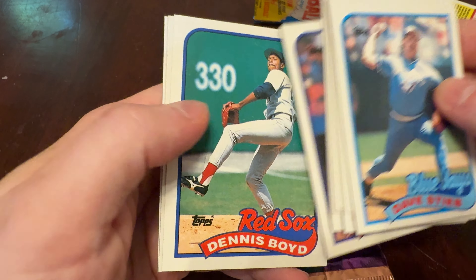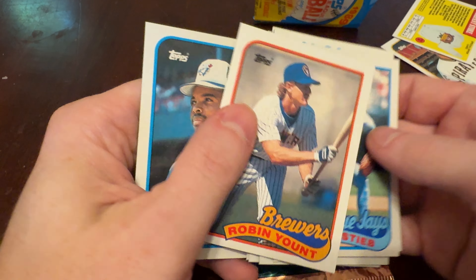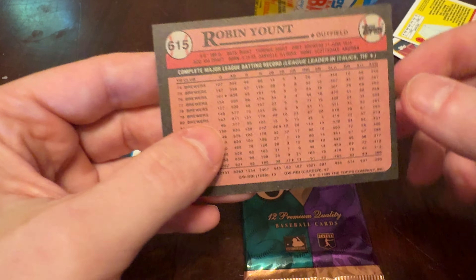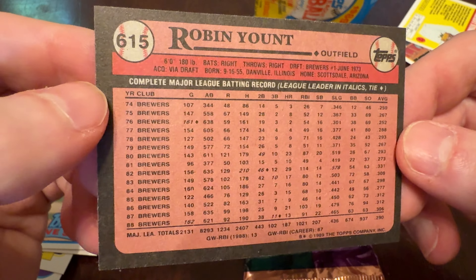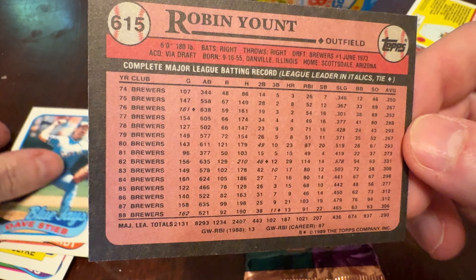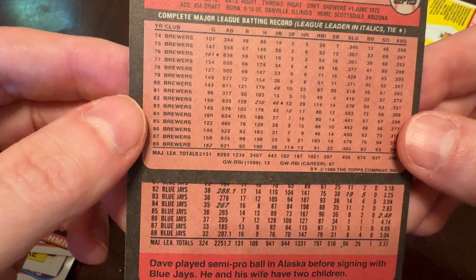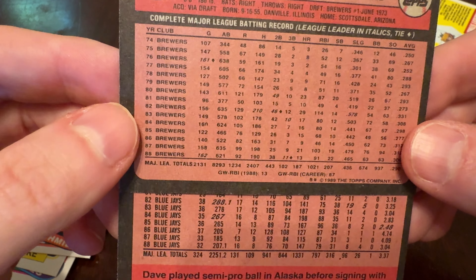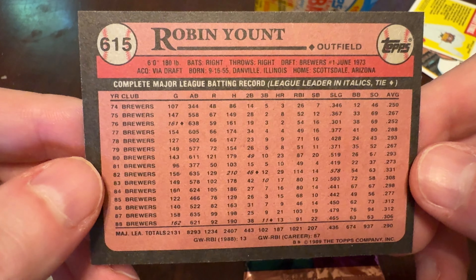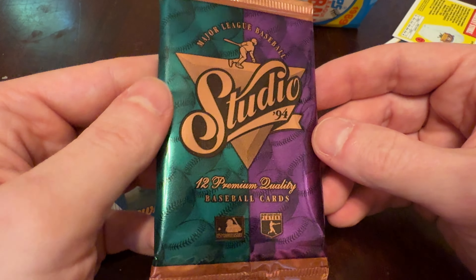Steve Lake, Dennis Boyd, Rob Dibble, Robin Yount — hashtag Royo. And Sil Camposano — hashtag Royo. Interesting font there; the spacing seems a little different on the back of his card. Maybe they had to change the font size a little bit to get everything to fit. Robin Yount in our 89 Topps pick of the pack. Let's move on to 94 Studio.